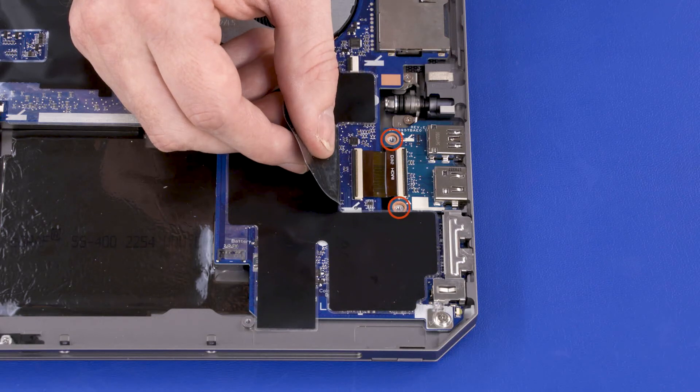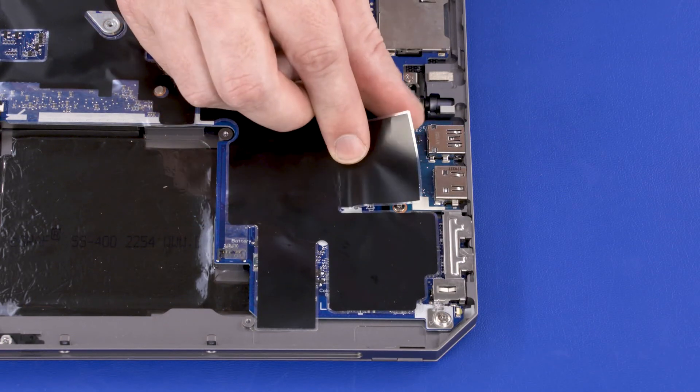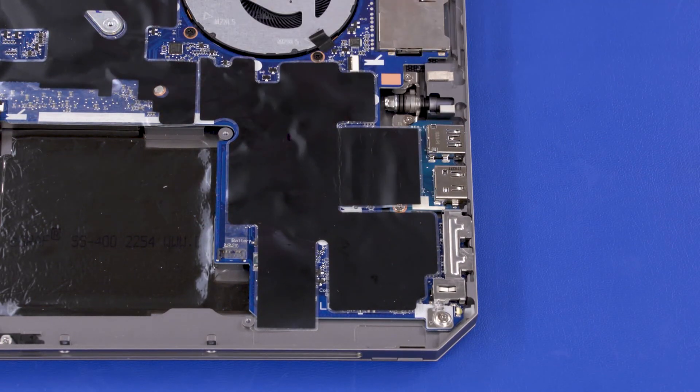Replace the two 2.5 mm P1 Phillips-head screws that secure the USB HDMI board to the display enclosure. Replace the Mylar shielding that covers the USB HDMI board.